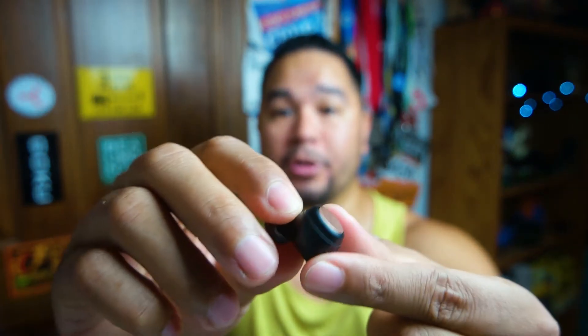Taking them out of the case, you can see the nice copper colorway. It does have that textured rubber coating over it, and these are really small — smaller than the ones they had before. The other ones were a little bulky and big but these are a lot smaller. They're really low profile — you can barely see them in my ear when they're on. That's one good thing I like about them.